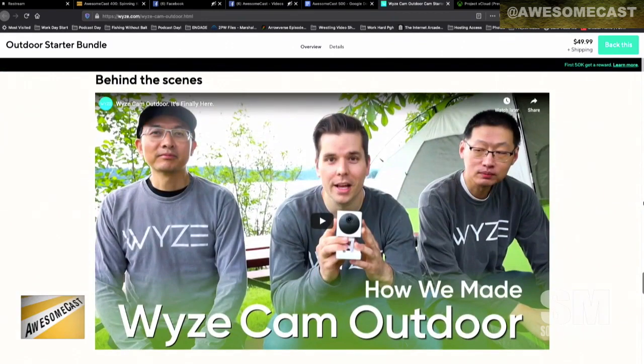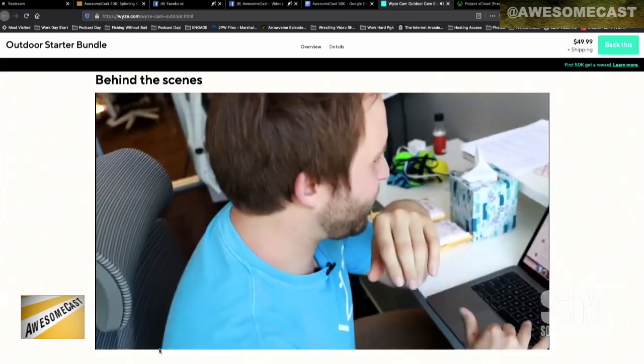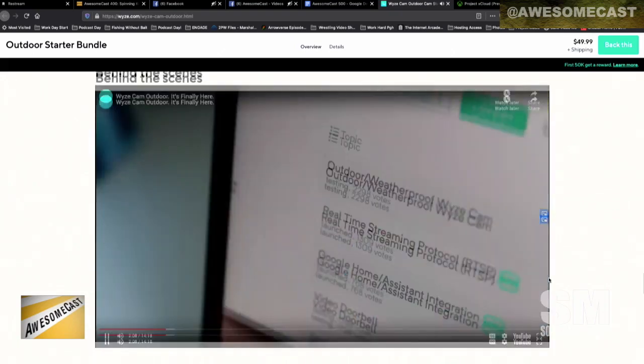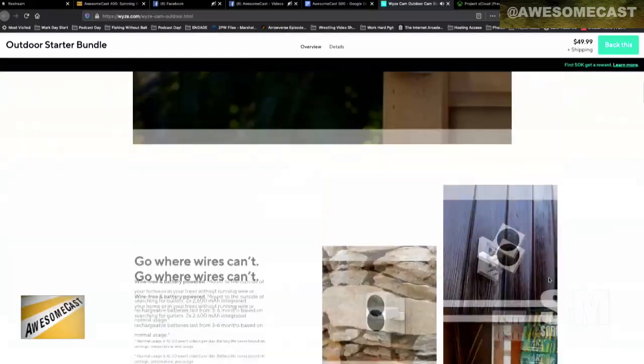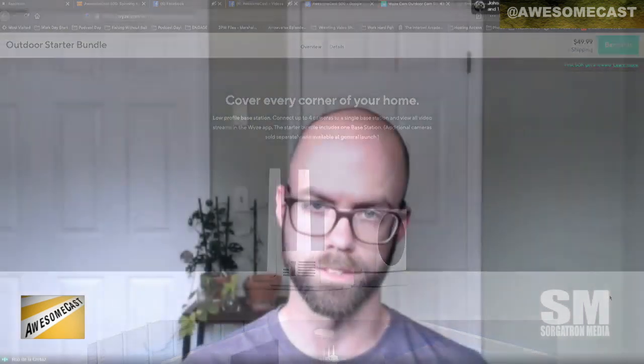The way the system works, which I think is pretty interesting — instead of storing on a local SD card in the camera, the starter kit, which you can get from their website for the low cost of about $50, is the Wyze Cam Outdoor and a little sync station. It's a little wireless network of its own, so it's transmitting to the station, and the station inside your house is where you're going to have that SD card. So if somebody sees your camera and steals it, they didn't steal all your footage.